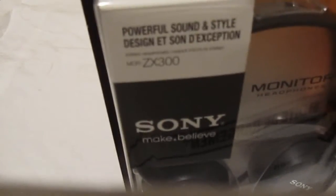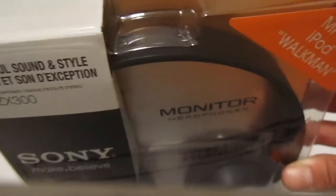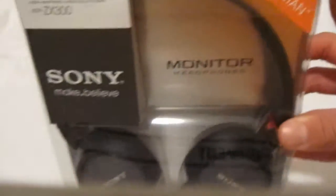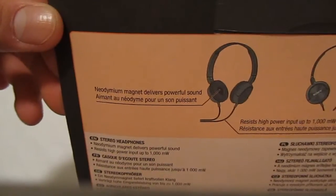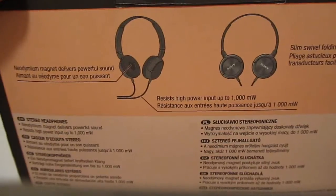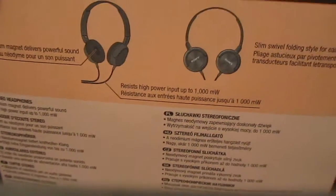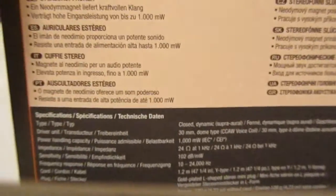The box says 'powerful sound and style,' compatible with MP3, iPod, and Walkman — that's Sony's MP3 player. On the back it mentions design quality, a neodymium magnet that delivers powerful sound, resists high power input up to 1000mW, and a slim swivel folding style for easy portability. There's also text in a bunch of different languages.